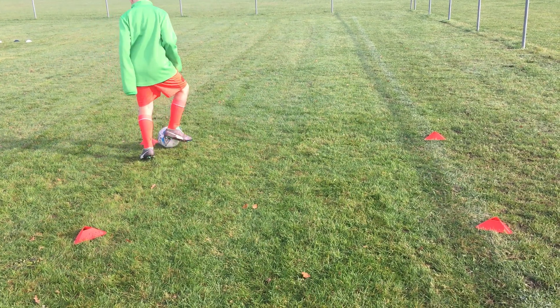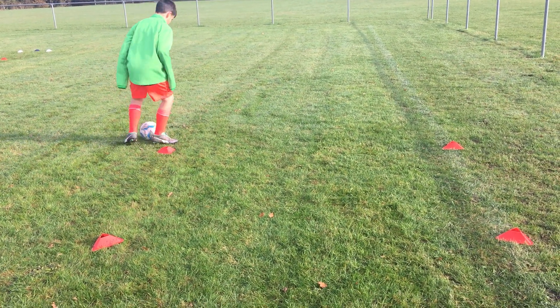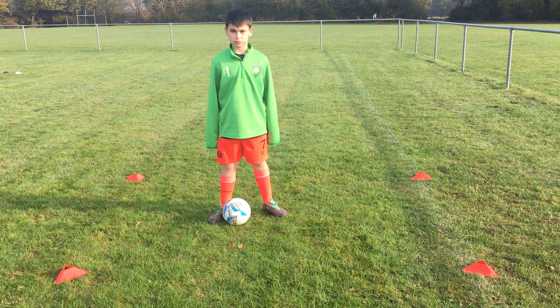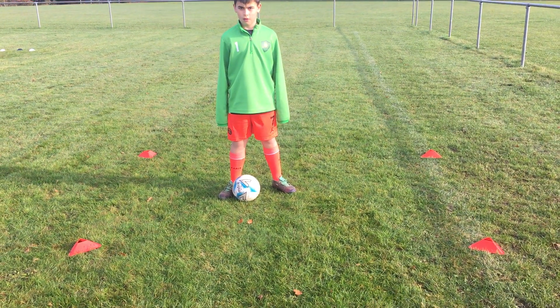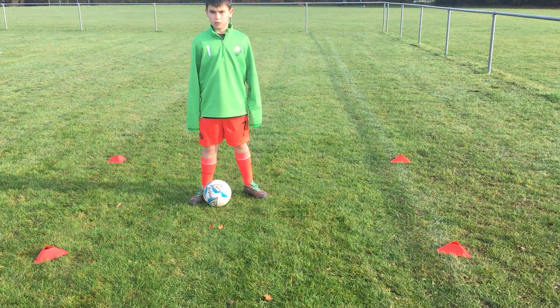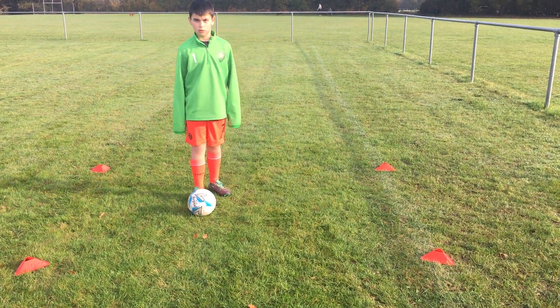He's going to try turning around the cone and do some drag backs. We've just got to keep going — there we go — and then he's just going to come back to the middle, stop there for a second, have a breath. What I would do is repeat that sort of five, six, seven times. You can do that in the living room, or in the garden, or in the park. The size of the square all depends on you and how comfortable you are.